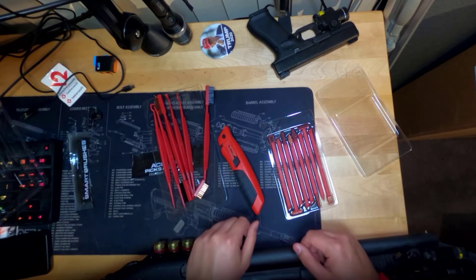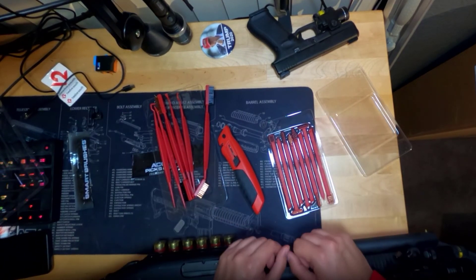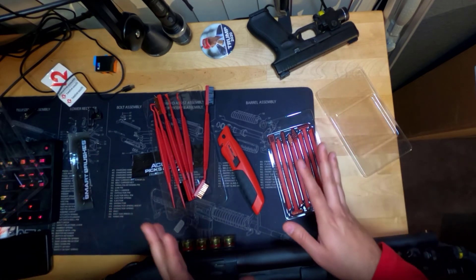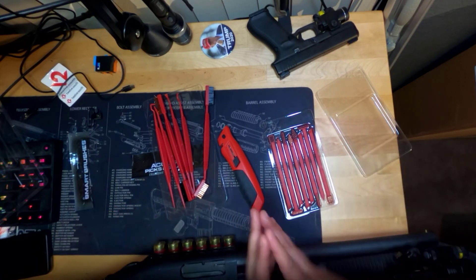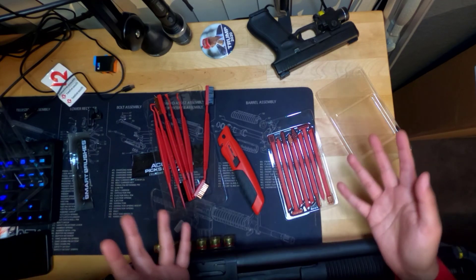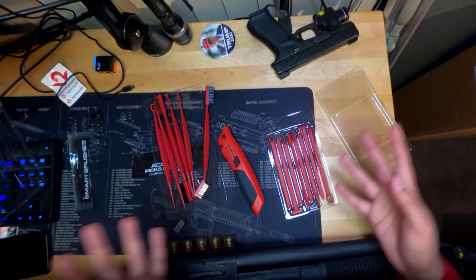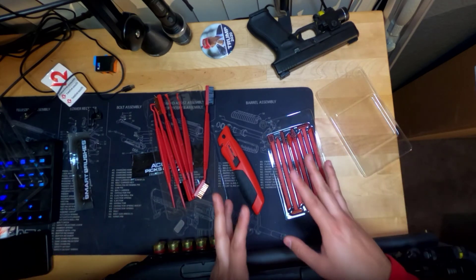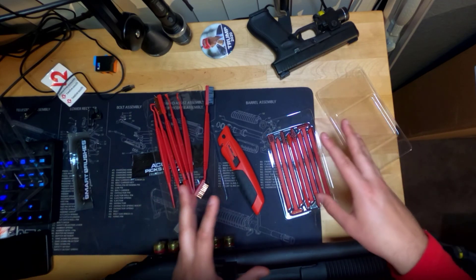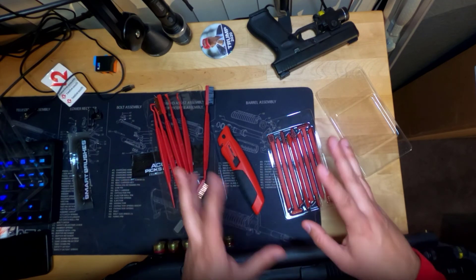So this video has gone way too long for brushes, but I like these. These are the Real Avid brushes. I'm going to leave links in the description. And of course, since this is a firearm related product, I can't link to it directly. People bitch at me about that all the time — guys, I don't work for Google, I don't make the rules, I don't want to get banned. So I'm going to leave links in the description with the exact specific title or description for each of these products so you know what to look for.